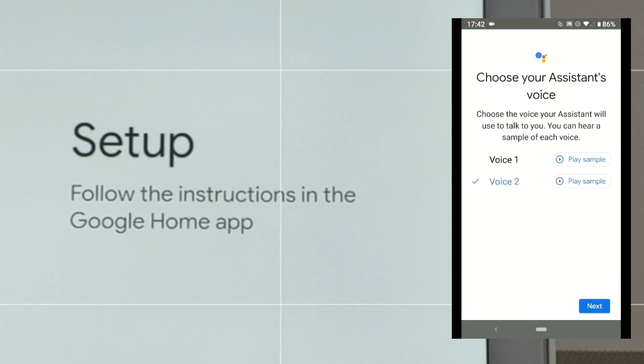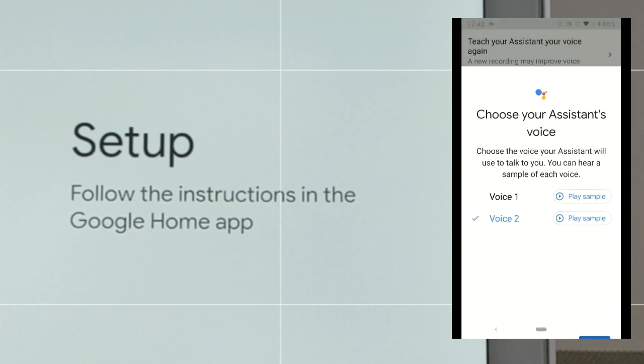We can also allow personal results and click 'Allow.' We can also choose between voices. Voice 2 sample: 'Hi, I'm your Google Assistant, here to help you throughout your day.' Voice 1 sample: 'Hi, I'm your Google Assistant, here to help you throughout your day.' I already have voice 2 on my devices and it sounds very similar, so we're going to stay with voice 2 and click 'Next.'